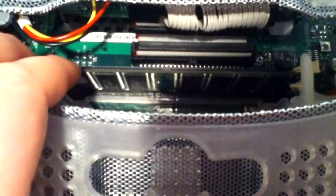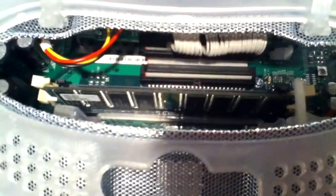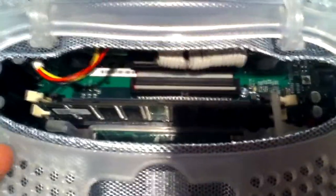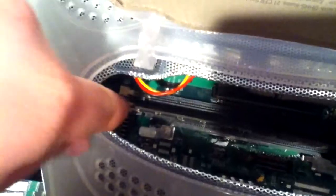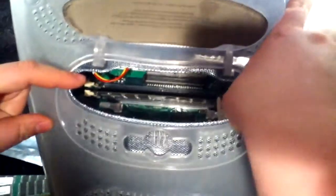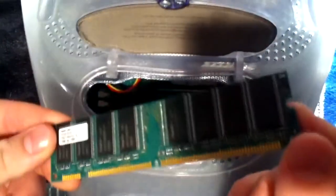This is a 128-megabyte stick, and we're going to be putting in eight times this — which is a gig. To take the RAM out, look right in here: there are little white tabs that you push back. You can do one at a time, as long as you push them both down. When they're pushed down it should come out very easily, and here you have the RAM.